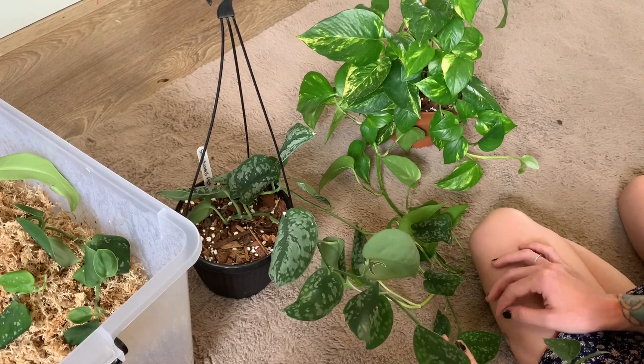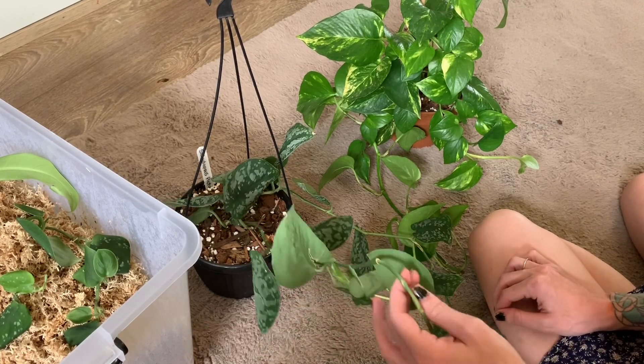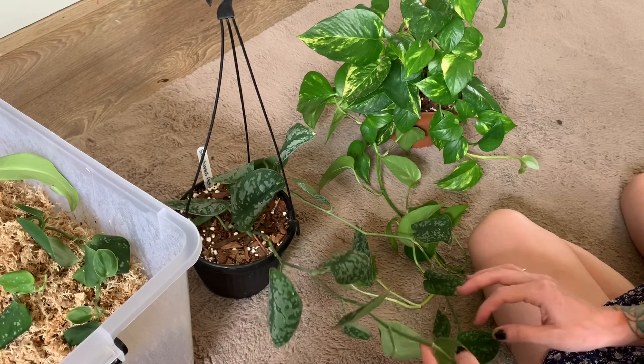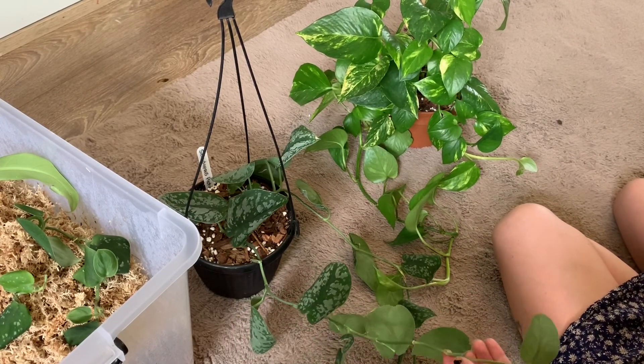Pruning will encourage more growth, so if you find it's not growing all that well, try pruning it back. Make sure that you cut just below a node so the plant can grow from there. Those are just a few tips I have for these guys in regards to general care.